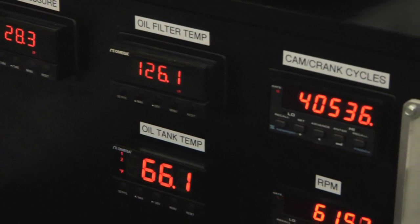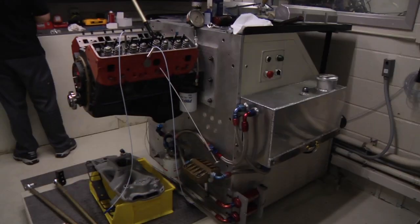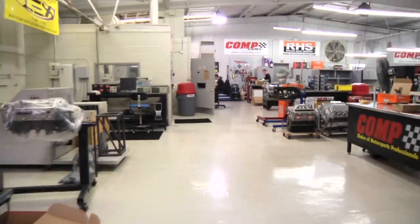These two tests ensure we produce parts of the highest quality, durability, and longevity. Thanks for joining us for this Technology Explained video on the Spintron. This is just one of the many tools utilized by CompCams to produce the highest quality and longest lasting valve train components.